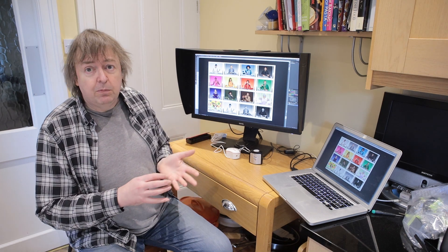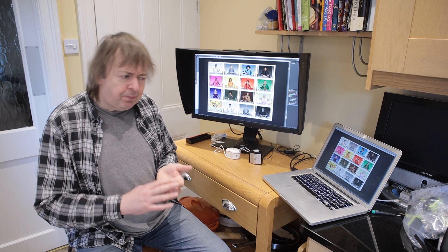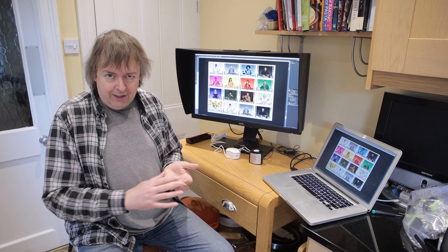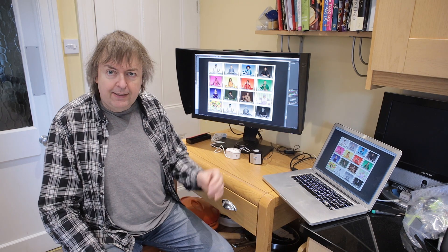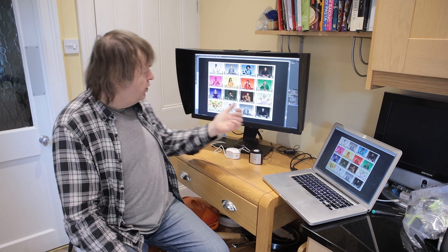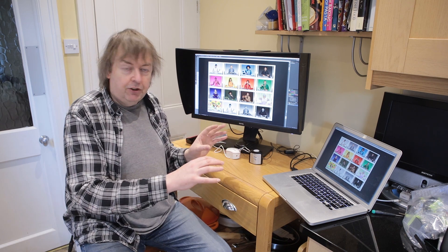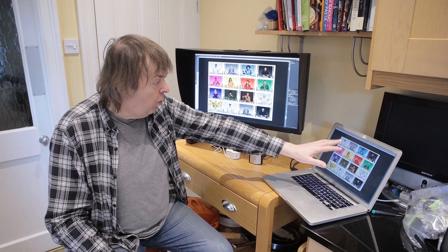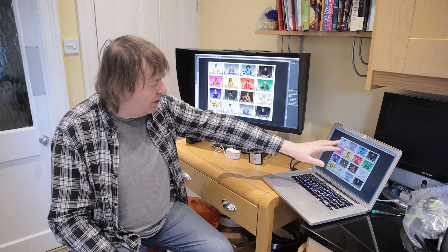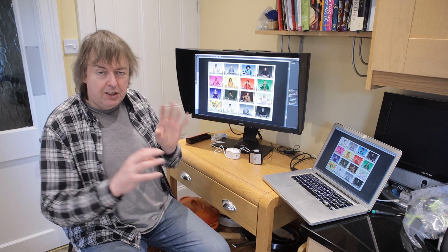When I set up a screen I need to calibrate and profile. The terms tend to get used interchangeably, but they are two different things. Calibration is setting your screen to a known state. This particular screen is set to a white point of D65, and this one is set to D50 — that's a bluer, higher color temperature versus a lower, warmer color temperature. D50 may have some benefits for doing print work, but it needs using with care.